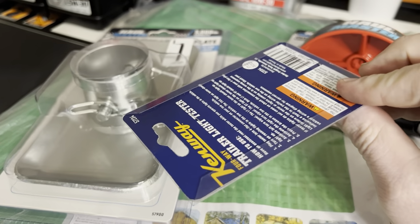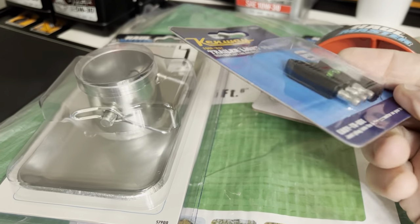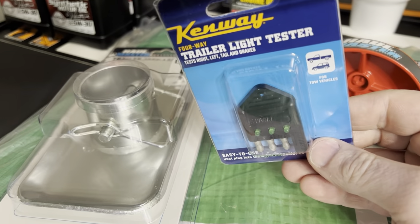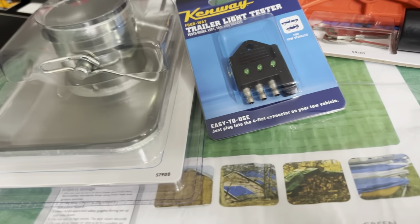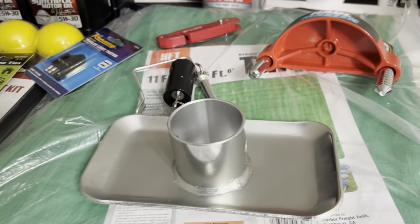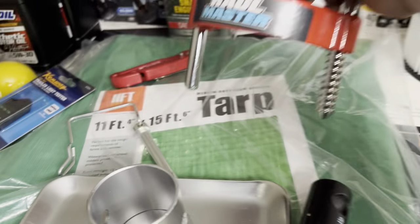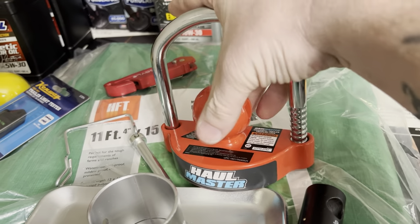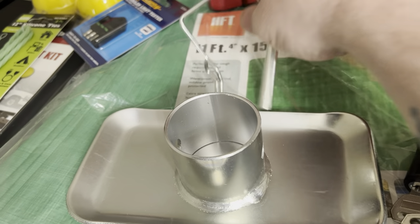I got the trailer and plugged it in — I couldn't really tell if the lights were working since it was daytime. I want to check my hookups, and I may end up replacing it with a 7-blade connector. I got the coupler lock open and took a look — it's heavier and sturdier than I expected. I figured it'd feel cheap but it doesn't. There's a pin that goes in there.